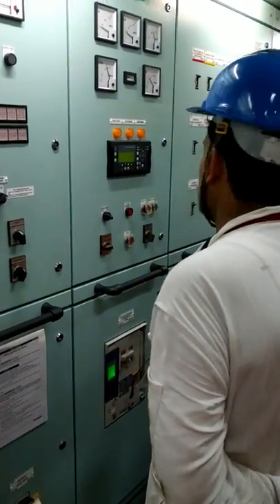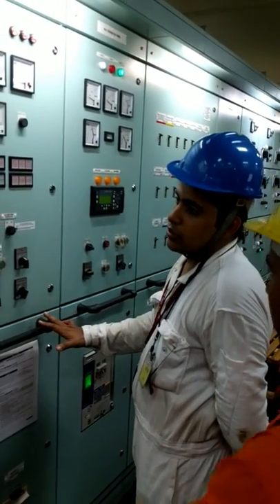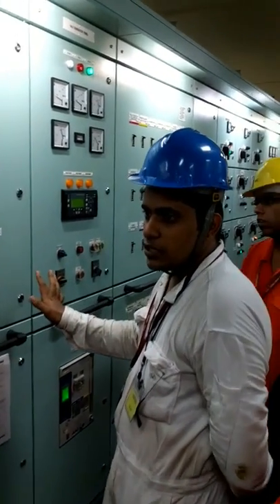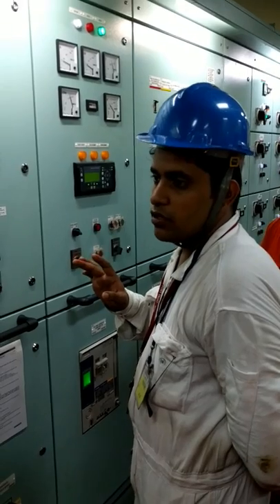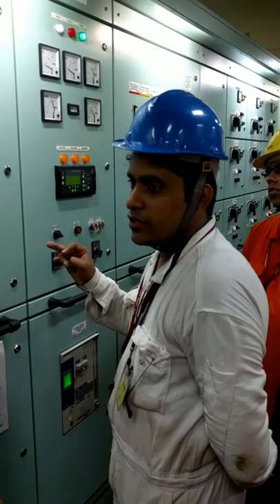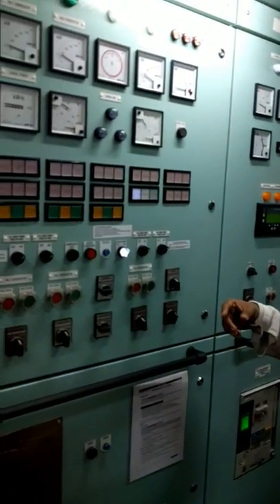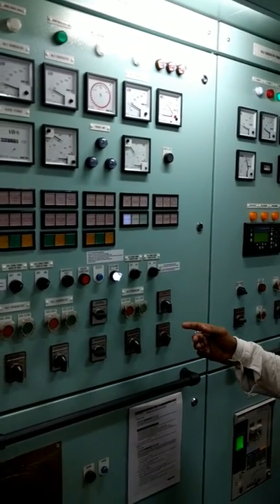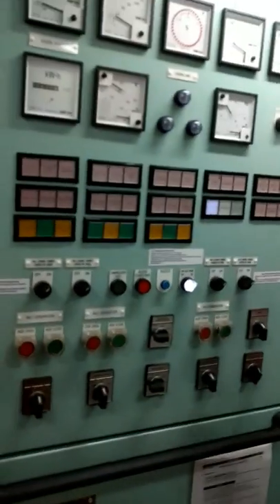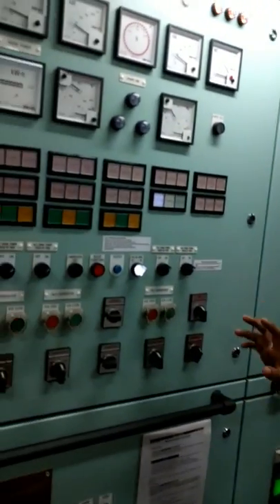What I am telling you is how to synchronize two generators or put one generator on load. You can start any generator from the control room but always start locally first. By the solar panel you can check all the parameters. Before starting, check all the oils, then check the parameters after starting the engine. Check the running conditions, then come up. By the time you come up, check the temperature — it should be around 150 degrees — or wait around 10–15 minutes.